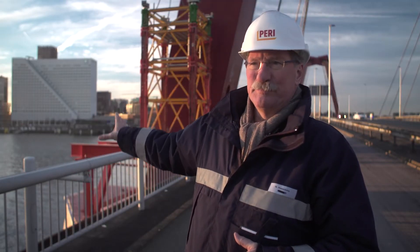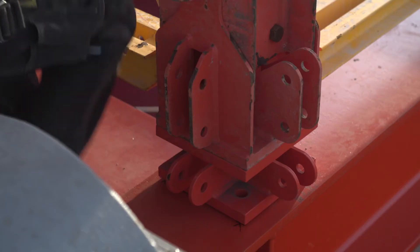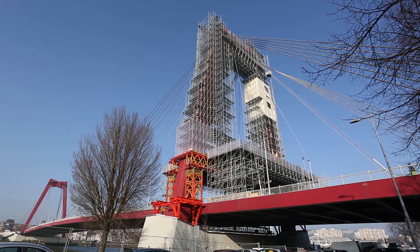So we need to go up from a solid base, the side of the pylon. A VRB bridge is constructed over our VST towers, and then the peri-up scaffolding goes on top.